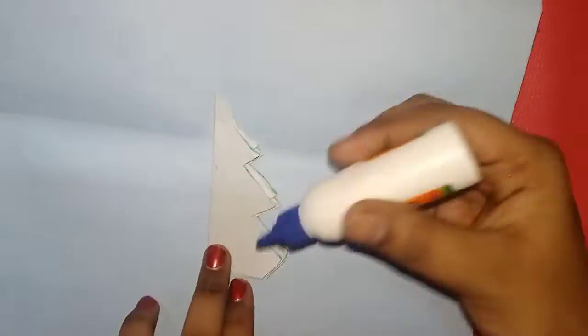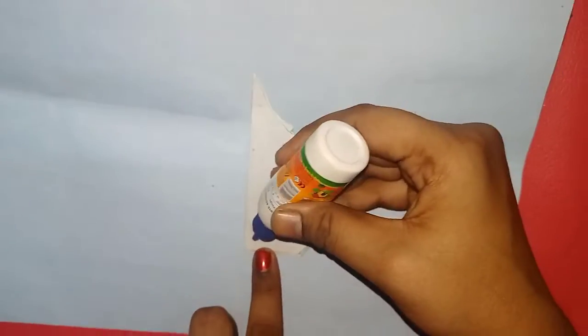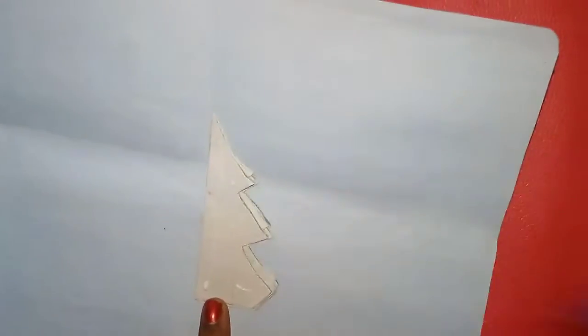If you want to make a 3D or 2D design, you can draw it with glue, or a green color, or glitter, or sequins.